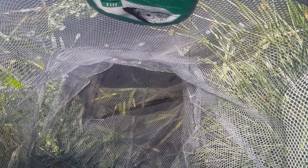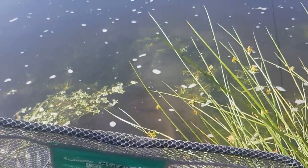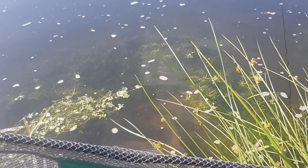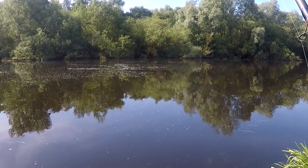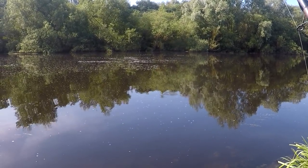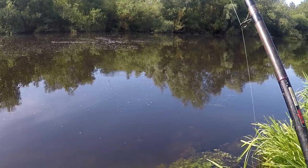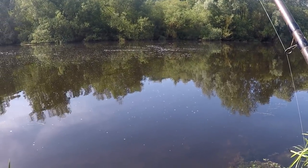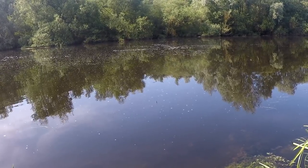A surefire way of knowing when Mr Pike is back on the prowl is when all the silver fish in your net start coming up to the neck of it — it's a sure sign that down the other end there's a good chance there's a set of teeth. So we're a few hours into the session now and just ducked into a better fish. I'm not too sure if it's a pike — we have had a bit of problems today with pike — and the way it's juddering down I've got a feeling it could be.